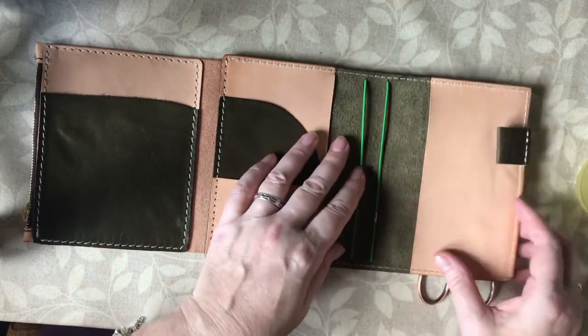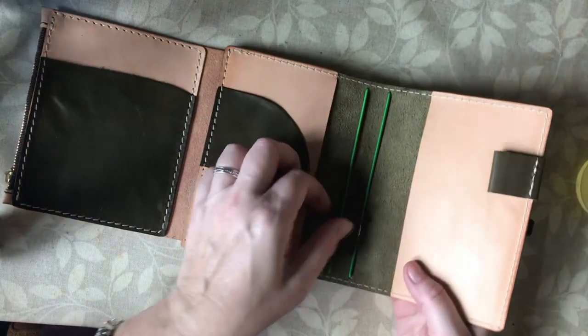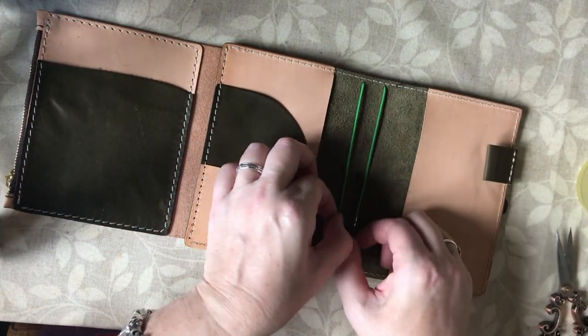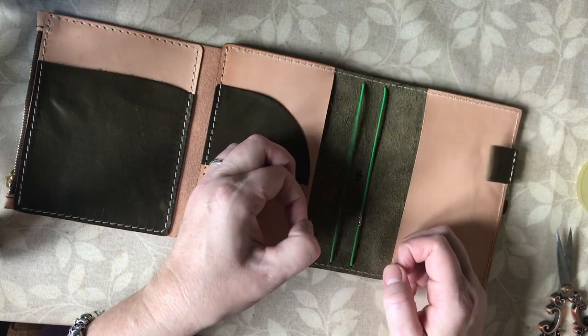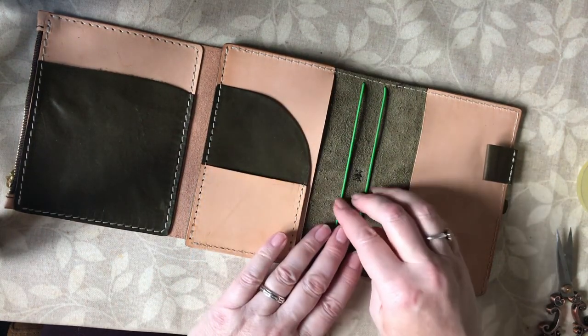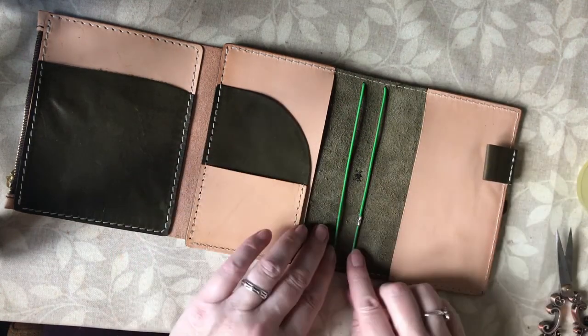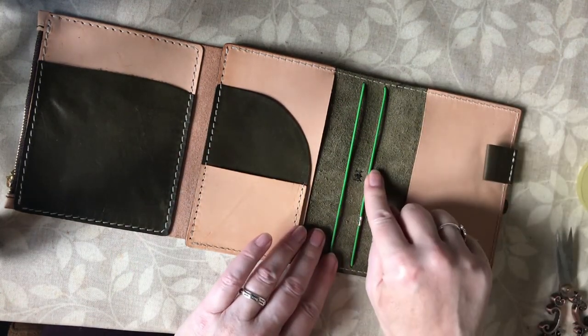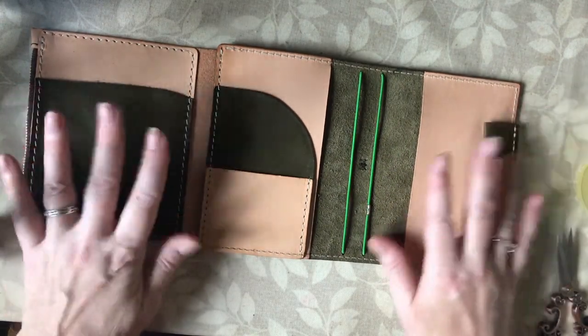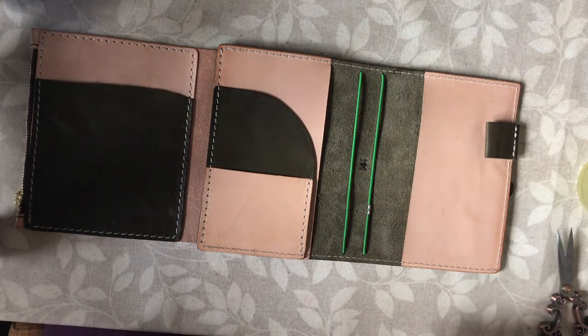When he was showing this product on his channel, he said the customer chose this surprisingly bright green — or he sounded surprised, anyway. I didn't mean to — I put the wrong number in! You enter the number of the colour elastic you want, and I put in the number for lime green rather than olive green. Never mind, doesn't matter now!